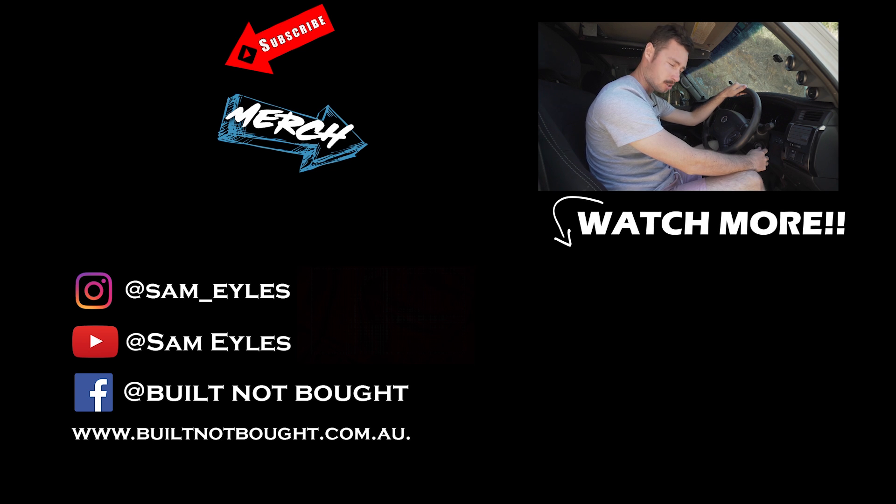I've just spent 3 months doing engine upgrades on my motor here, and I've been told I'm not allowed to turn the key until you press subscribe. Please press subscribe.